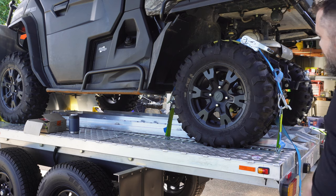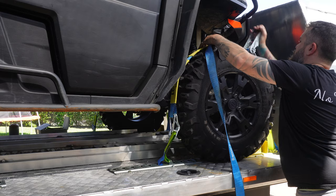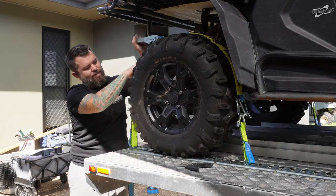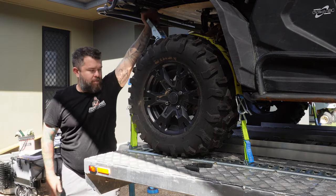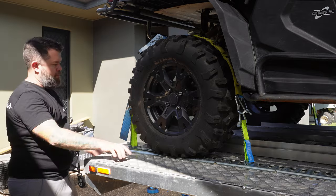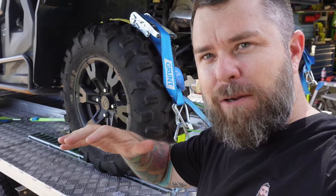Hell yeah, how good is that? We're off to the block again. That's it, she's all strapped down tight. Say the magic words — that ain't going anywhere. But the whole rig is going somewhere. I'm just going to take her for a quick run down the shop to get some lunch, let it shake around a little bit and see what it looks like.